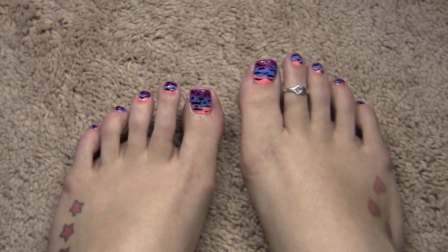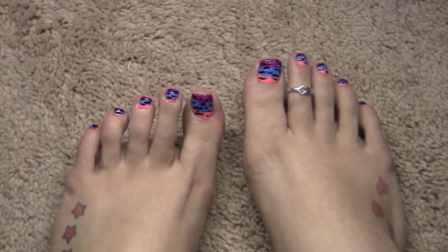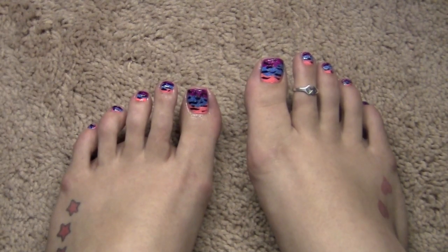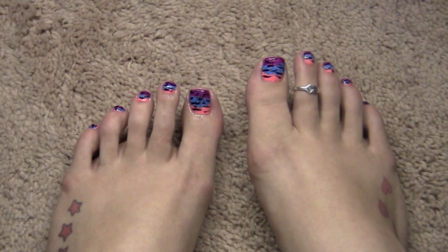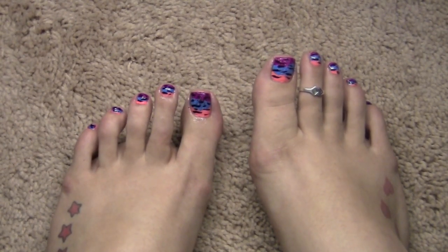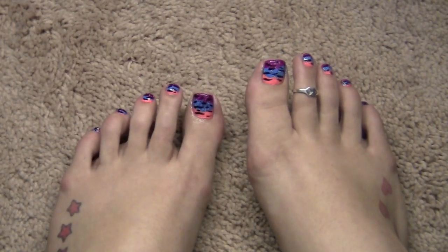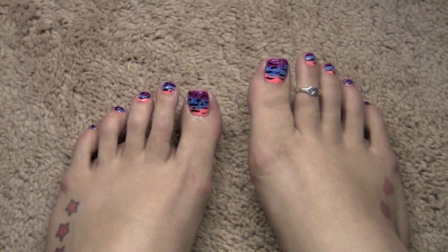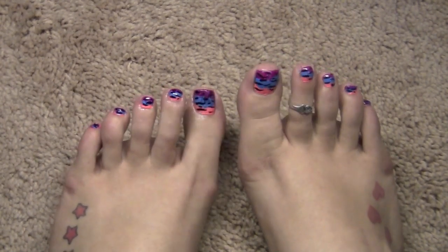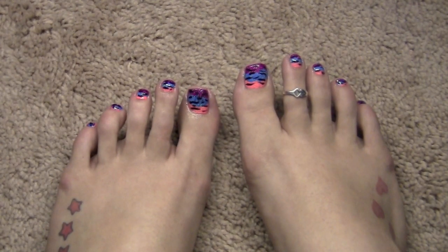I hope you guys enjoyed this — I know it was pretty tedious with all the different colors, but this is a bright, fun summer nail tutorial that's pretty easy to follow and you'll definitely get lots of compliments on. If you recreate this look, send me a picture on Facebook or tweet me a picture on Twitter — both links are below, along with everything I used. If you have any questions, leave a comment below and I'll respond ASAP. Hope you're having a great spring/summer — see you in my next video!